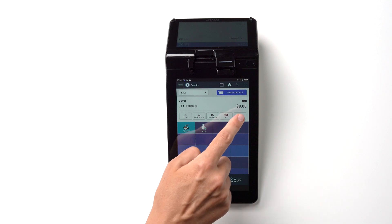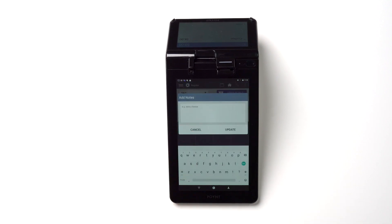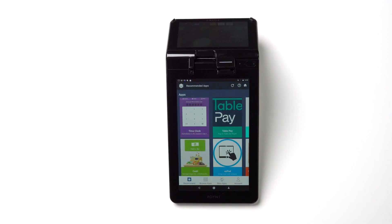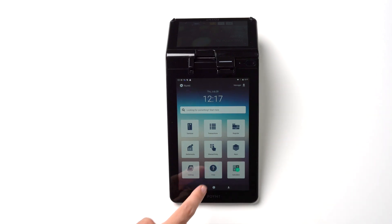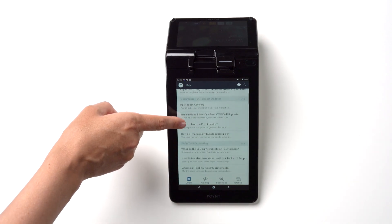Adding notes to orders is very convenient. For example, you can remind yourself that a specific order needs extra cream in their coffee and so on. There are multiple third-party applications available in the apps menu — make sure to take a look to see which ones would benefit your business model. The help menu is available right on the terminal should you need to look up information or require assistance.